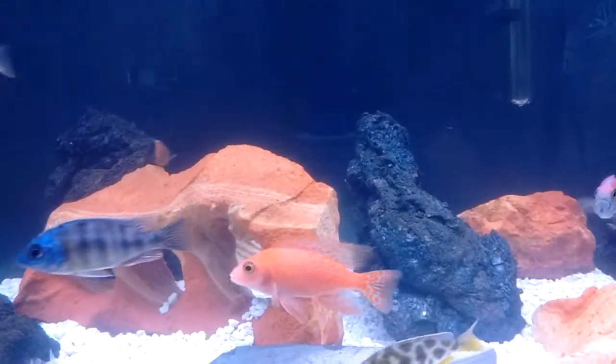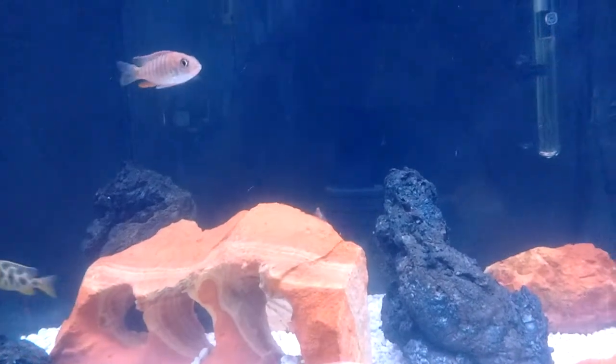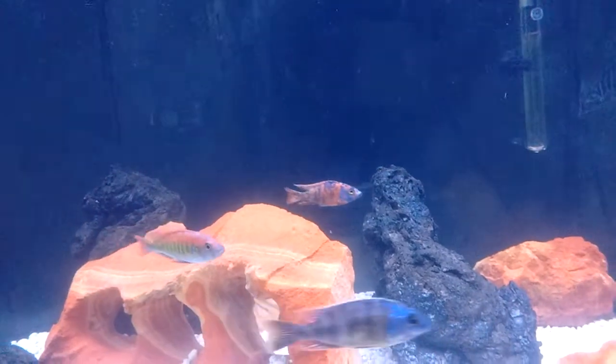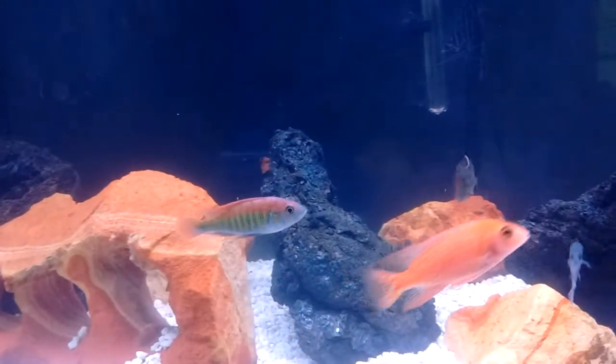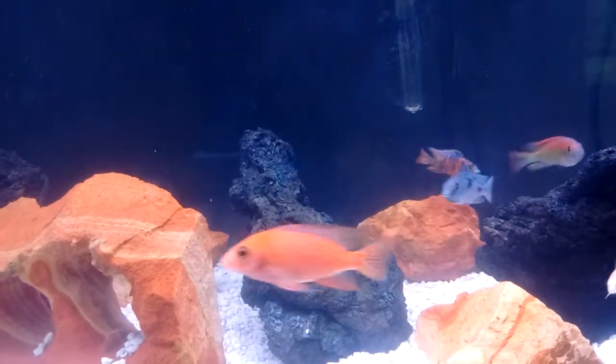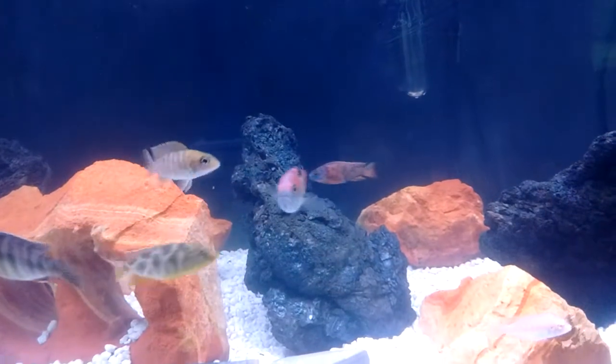My old bumblebee, he was just too much, man. He killed off one of the little small peacocks I had. He was out of control. My little brother's got a 75 mixed cichlid tank — he fit right in over there. He's already trying to be the tank boss over there and he ain't even been in there that long.